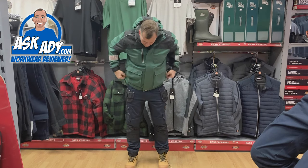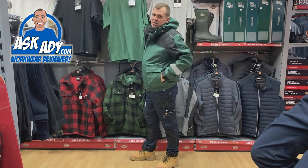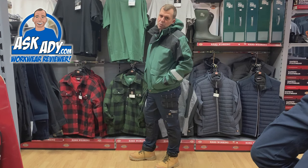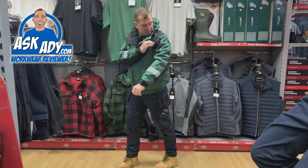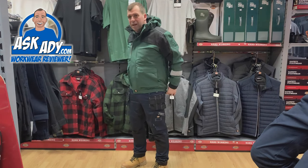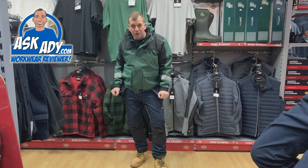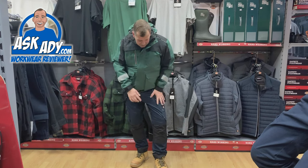Two nice big deep front pockets where you can put your notebook or whatever, and relaxed waist pockets as well. It's got reinforced fabric, feels really strong, it's lightweight and not clumpy. It goes really well with the universal flex trousers — my favorite trousers.